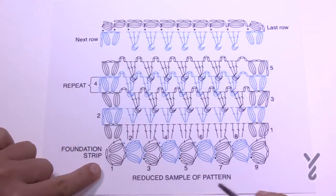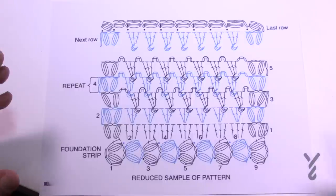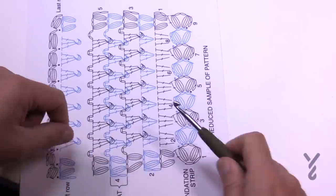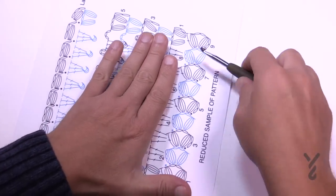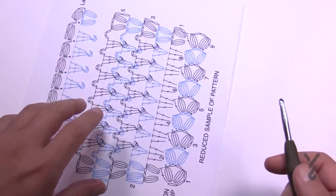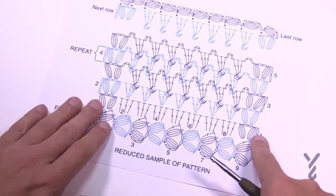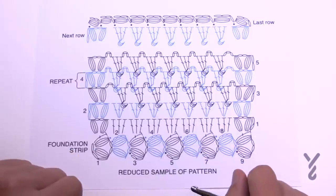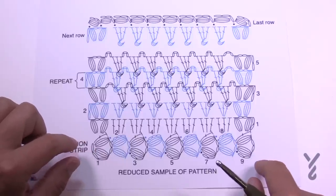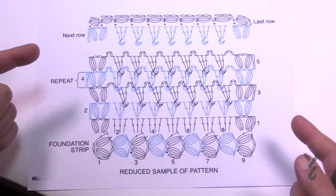The key to this shawl is the foundation strip. We're going to make this strip all the way across first — about 20 inches — and then go back and forth from there. You'll notice these stitches lie flat in a strip. Each grouping of three matches a foundation, meaning you could even do this as a blanket if you wanted.